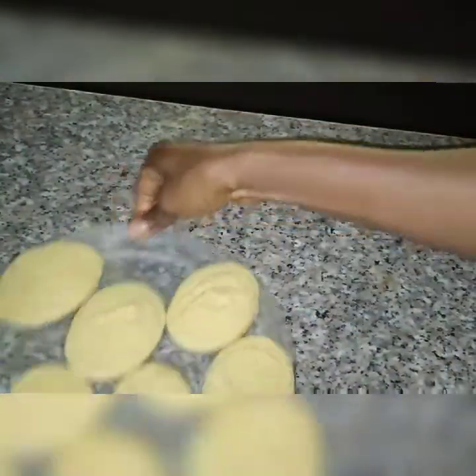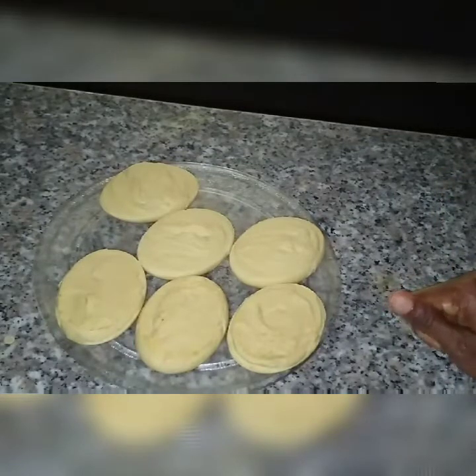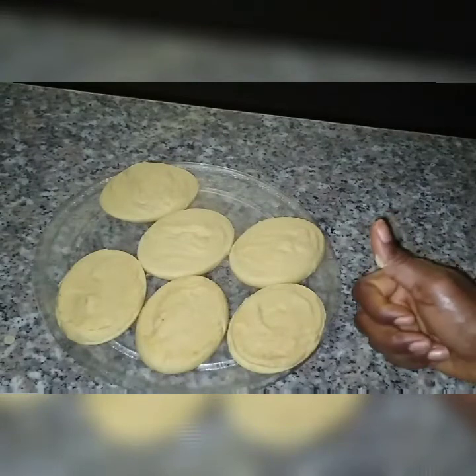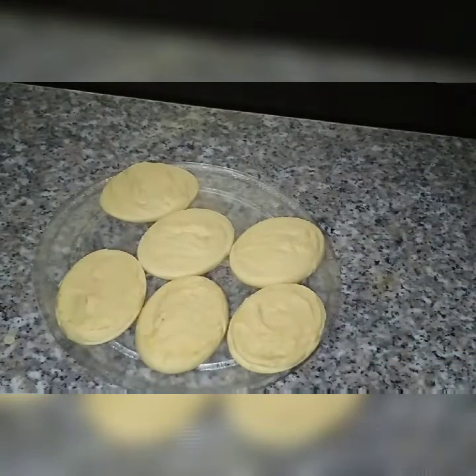I hope you guys will try this DIY at home and come back to give me your feedback on how your soap turned out. This is basically how to make your own ginger soap — you can add other ingredients that your skin might need, but for this video I gave you a simple method. I hope you like it — subscribe, thumbs up, share, and I'll see you in the next video. Bye for now!